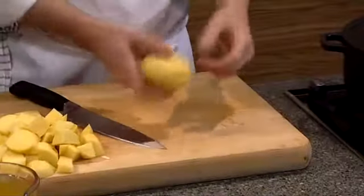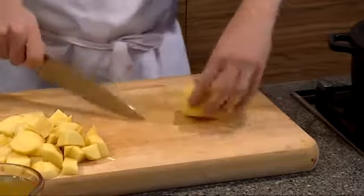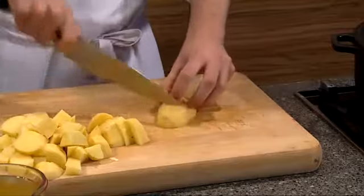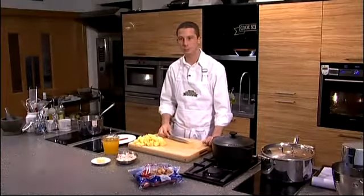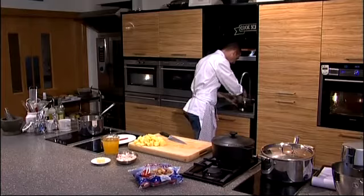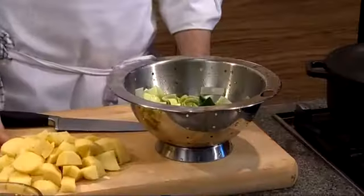And our potato — Alfred Bartlett, nice Rooster potato — we've peeled it and all we're going to do is just half it and again just roughly chop. The smaller we make it the quicker the soup obviously, so I don't want the potatoes too big. And the leeks — nice and clean, ready to go.